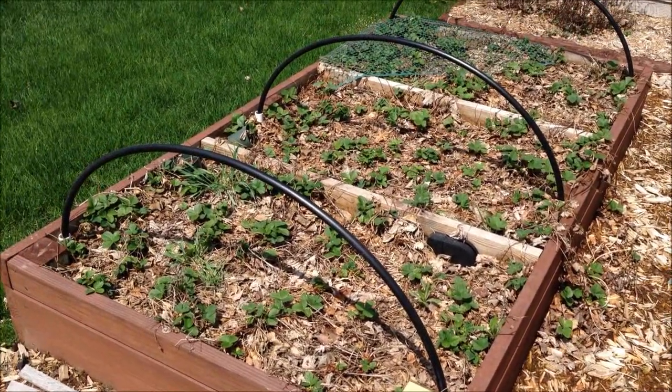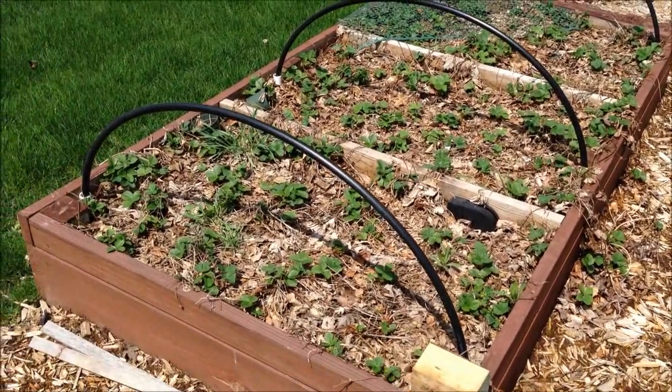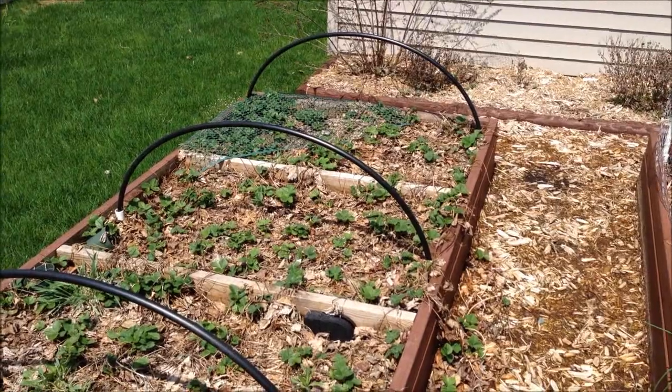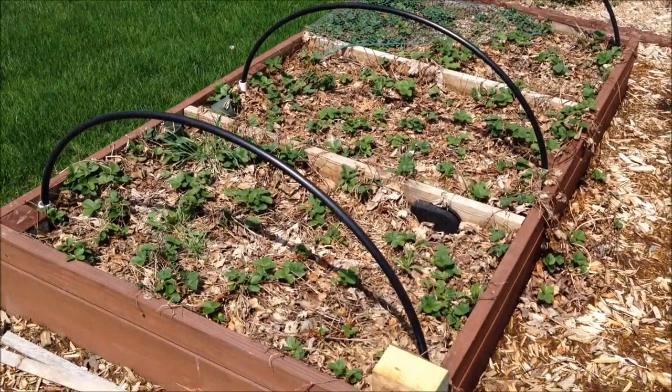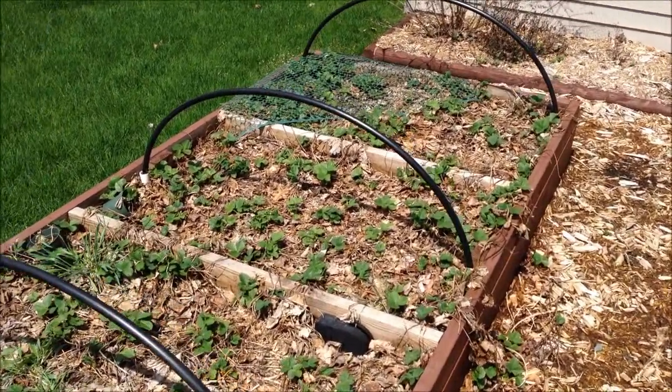It's springtime, and a lot of these strawberries died over the winter, but it looks like a lot are coming back. This got too overgrown, even trimming out runners, so I'm going to take the strawberries out of this 4 by 8 foot bed and put them into some different planters and then use this for other vegetables.